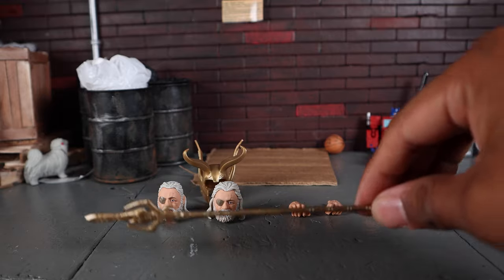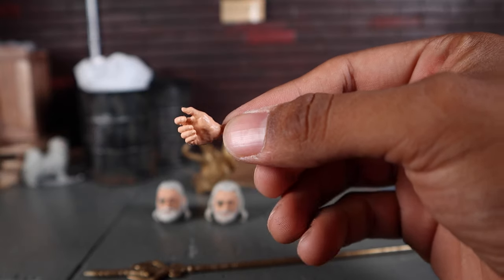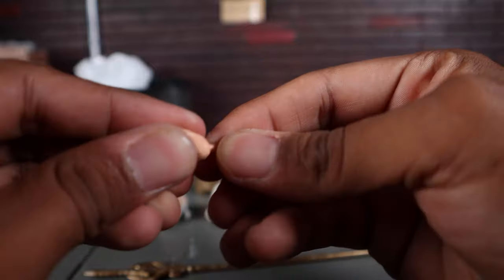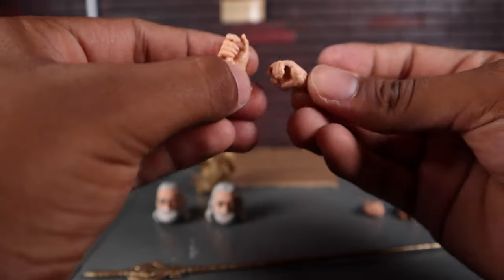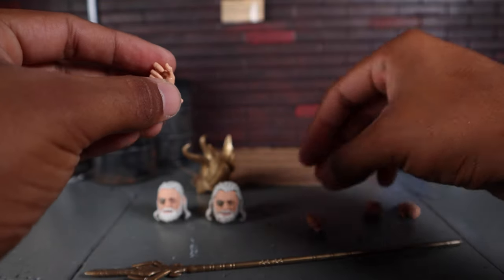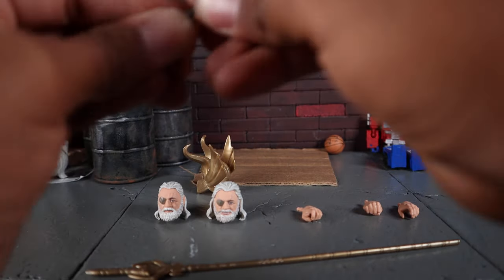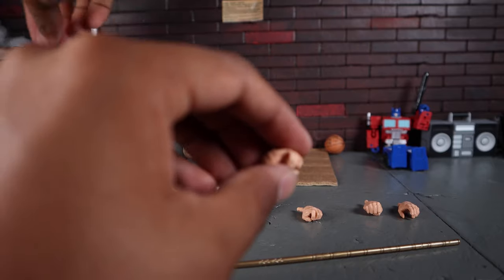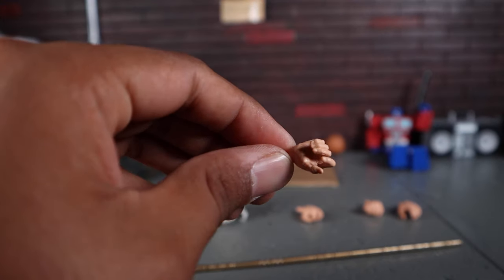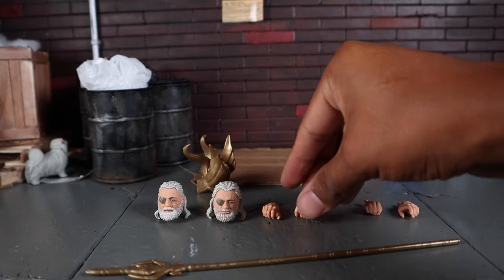He comes with a staff-holding hand so he can hold his spear/staff, and it is on a vertical hinge which I do like. The hands are the same just for opposite sides, but they do have a trigger finger. So if you want Odin blessing the Frost Giants, he can actually do that — and if you can find a gun for Odin, he does have a trigger finger so he can pull that on the Frost Giants.